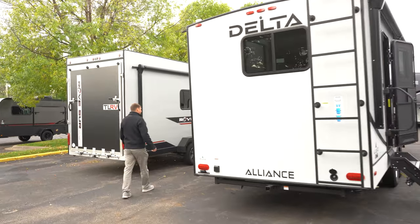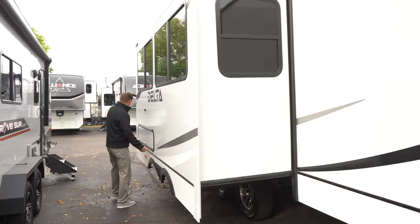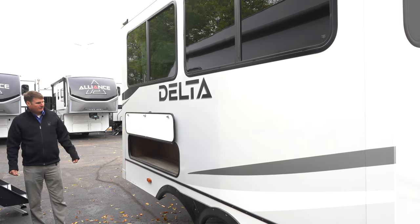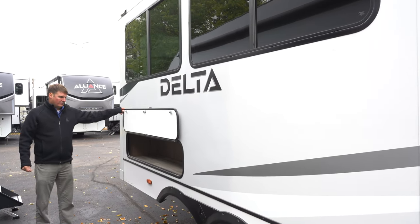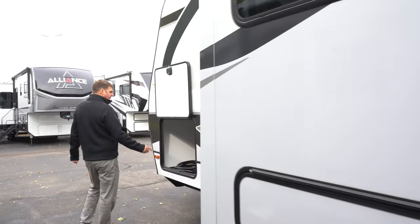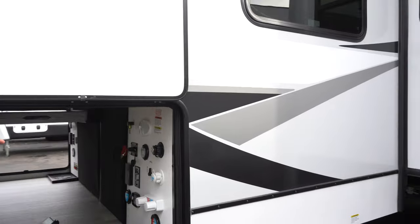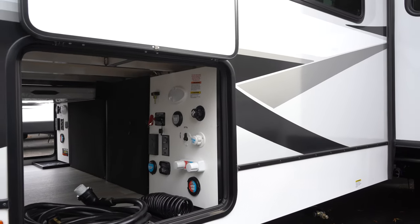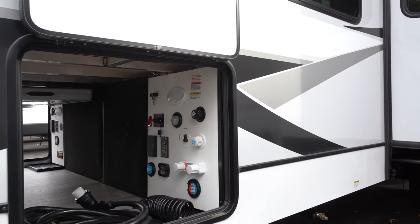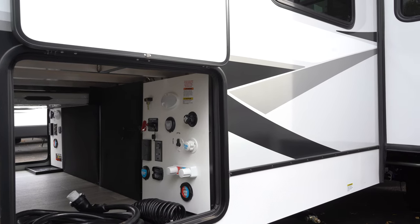On the other side here, we do have another storage door underneath the couch on the inside — just more storage. Nobody can go wrong with extra storage. On the other side of the pass-through storage, you've got all your water hookups, a battery disconnect, you can even run the slide out from the side, and then you've got your water port as well. Very convenient and easy access. Let's head inside.